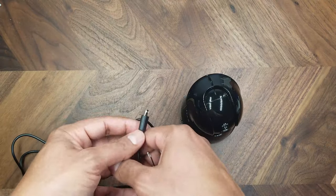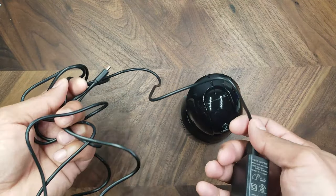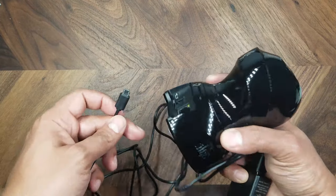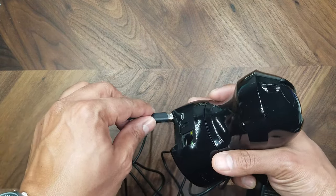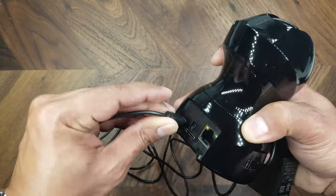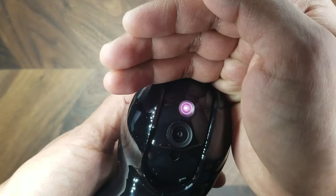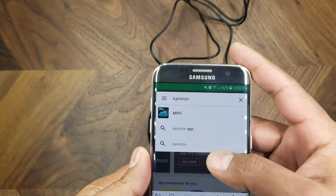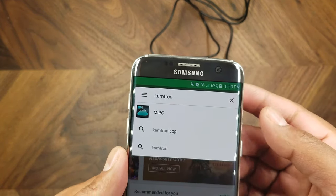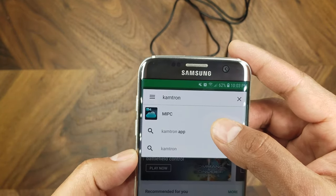The USB cable that comes with the camera is about five feet long, giving plenty of room to run it to an outlet. Let's plug it in — you can see a little red LED indicating it's on. The app you need to download is called MIPC; when you type 'Camtron' in the Google Play Store on Android, that's what comes up.